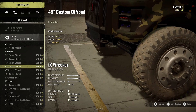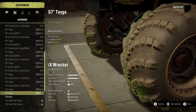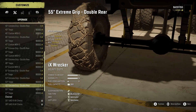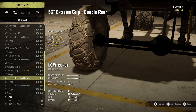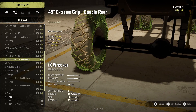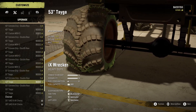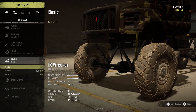35-inch stock wheels. All right, mud tires here we go. 57 Tagas or extreme grip double rear — extreme grip double rear. Why do they have chains on them though? These are mud tires. Rated excellent on literally everything, so I'll try it.